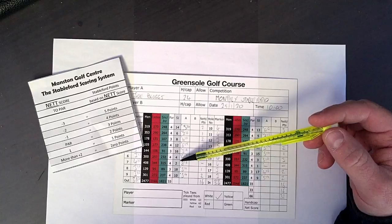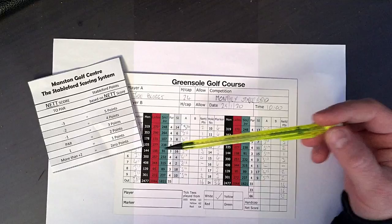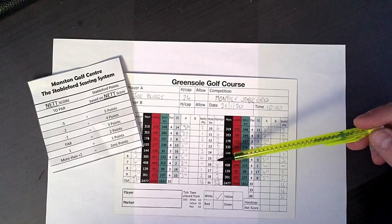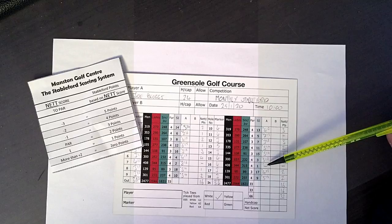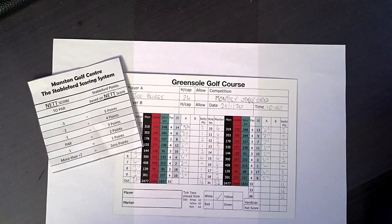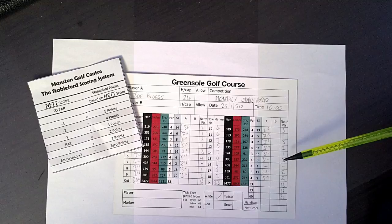Down on hole seven, Joe scored an eight. With two shots on stroke index two, eight net six on a par four is a double bogey — two over par or more — so he does not score. He doesn't need to write in eight; he can put a dash. Similarly on hole 16, the hardest hole, Joe's had a nightmare and scored too much, so he doesn't need to finish the hole. Once he's played seven shots and missed that putt, he doesn't need to hit his eighth shot — he can just pick up and move on. The reason we do this is to help with speed of play. The whole idea of Stableford is to make it more enjoyable and speed up play — a little more fun and fast to get around the golf course.